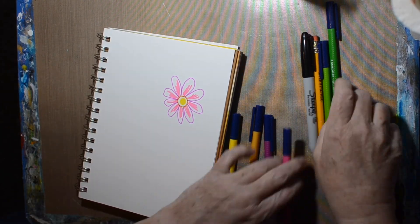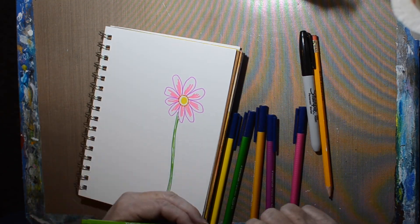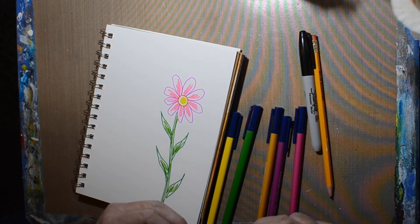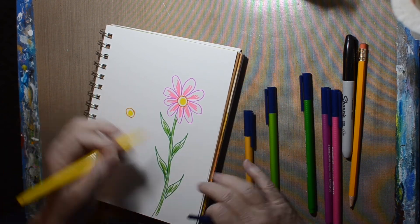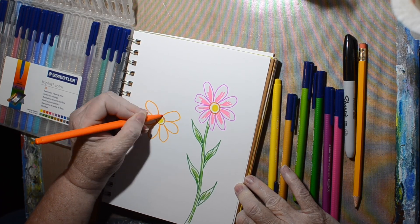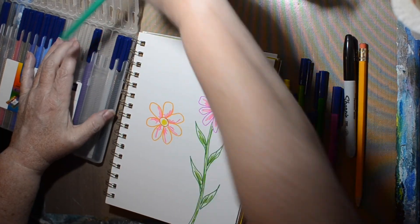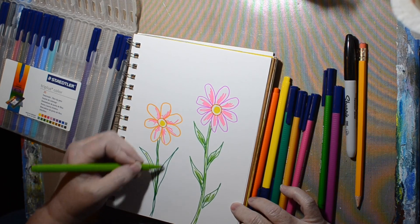Anyway, it was prompted by a Barb Owens video — she does lives on Fridays — so I decided I would do one using her technique just straight. That was the plan for this one. I'm taking these markers again; these are Stadler markers. They must be water-based because they do run with water. If they were alcohol-based, I don't think they would run with water — at least that's what Barb Owens says.